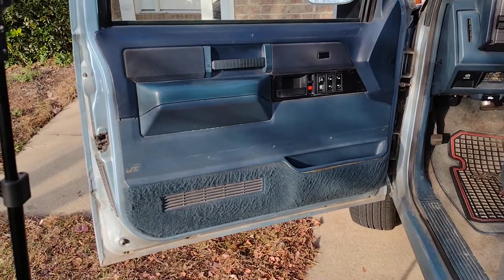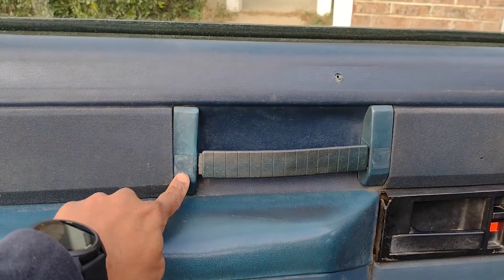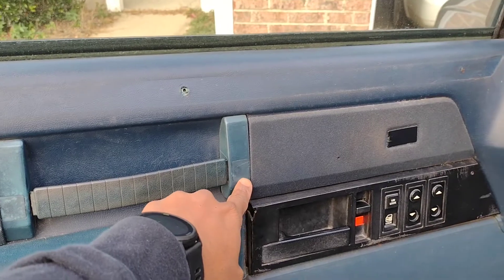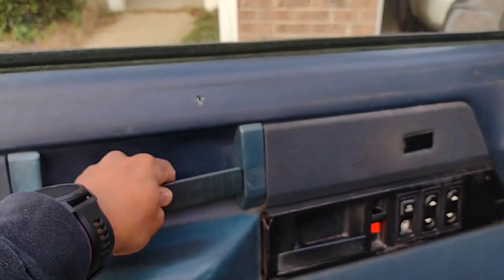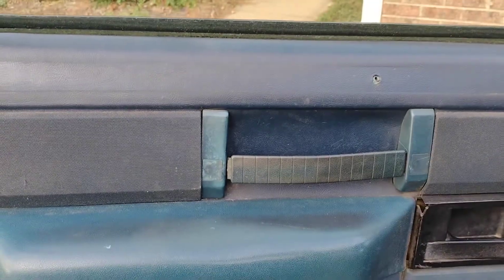To start this work, I need to remove the panel so that I have access to all the door lock mechanisms. Behind these covers are screws that attach the handle to the frame of the door, so I have to pop them off and take the screws out.